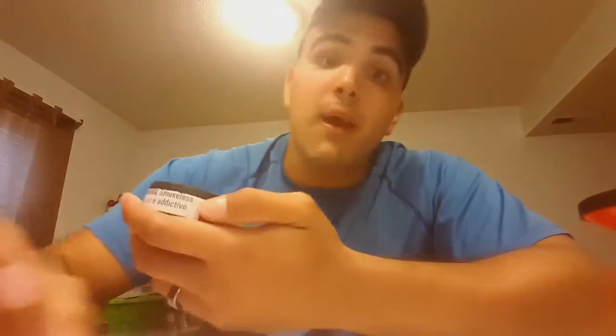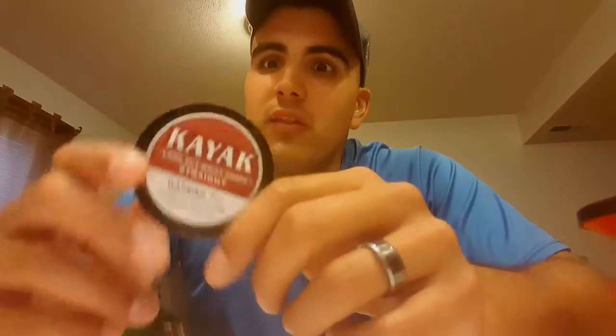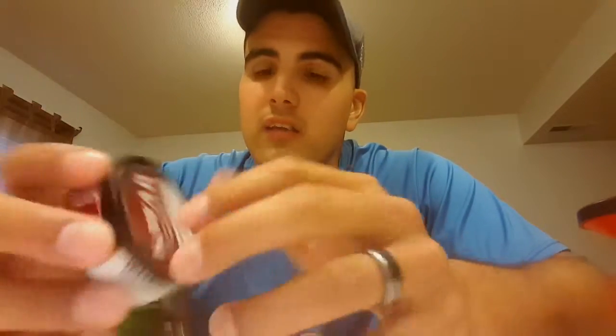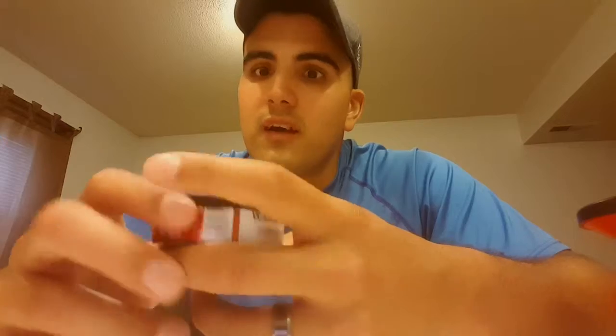This is the first time this has ever happened to me — I've never had dip that was this expired. So I won't be doing this review. I think this is the last time I'm buying Kayak, let me just say that, because this is pretty bad. I'll be right back — gonna go throw this away and we're gonna review something else, so just hang tight.